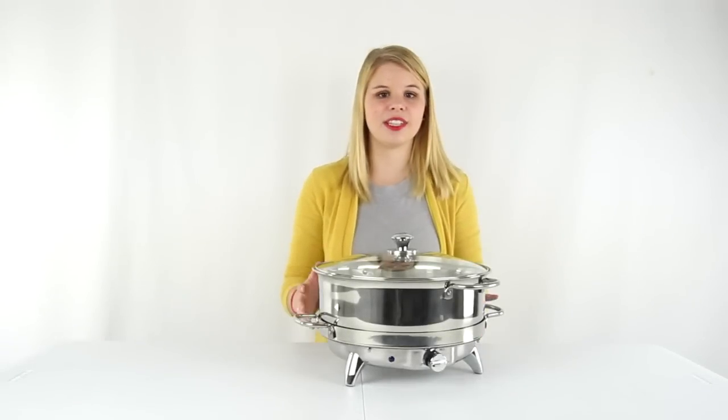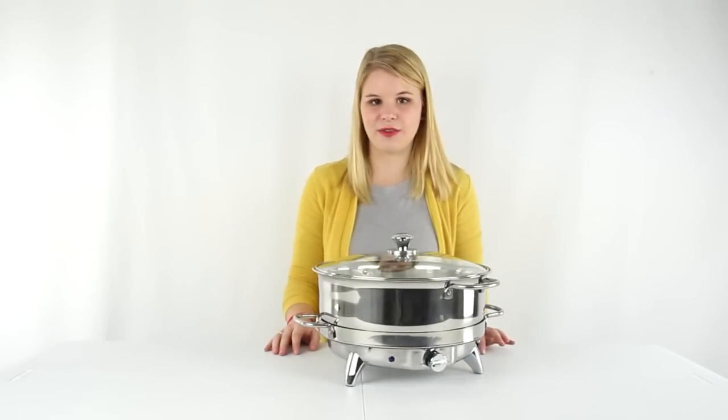Hey guys, I'm Shanley. Today I'm going to show you the 6.5 quart electric round chafing dish from Oster.